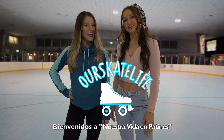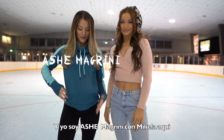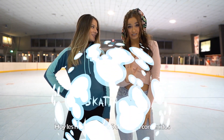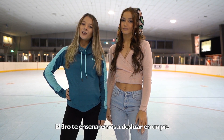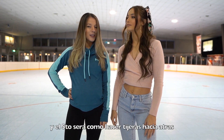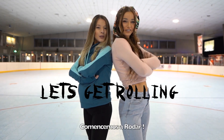Hi, welcome to Our Skate Life. Emily England here and this is Ash Magrini with Mikella. Today we're going to be teaching you five skating tips. The first is learning how to stop, the second is scissoring, the third is how to stand on one foot, the fourth is marching backwards, and the fifth is how to scissor backwards. So let's get rolling.